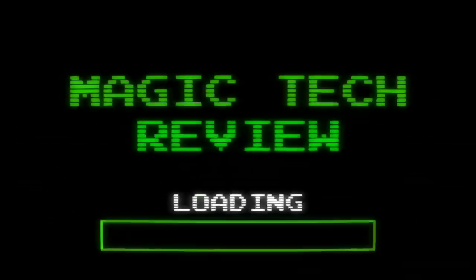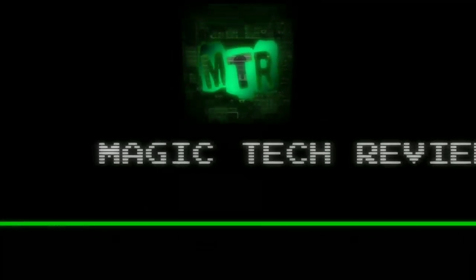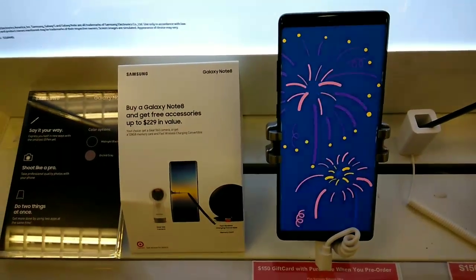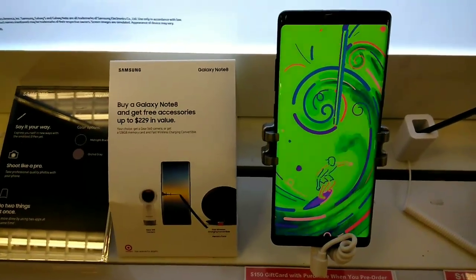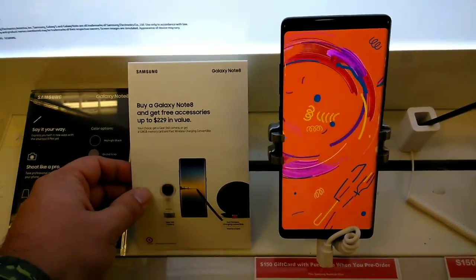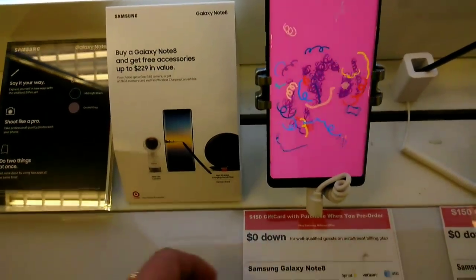Hey, what is up guys, John from Magic Tech Review and we have the Galaxy Note 8. Let's go ahead and take a quick peek at it. Don't forget to leave a like if you enjoy my content, subscribe if you have not to the MTR channel. I'm just doing this real quick on the fly — this is the Samsung Galaxy Note 8.